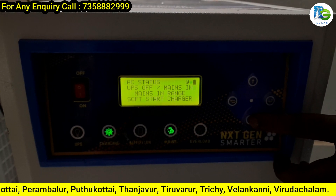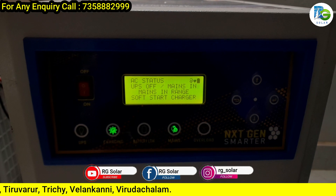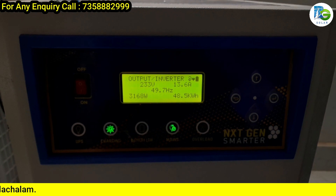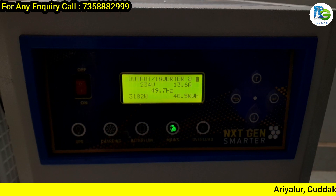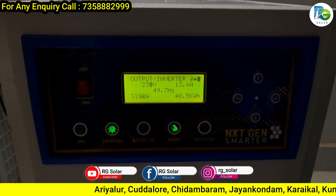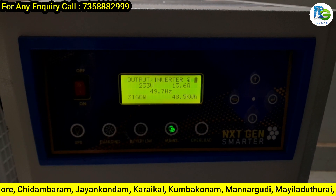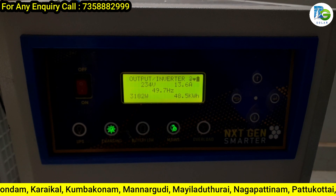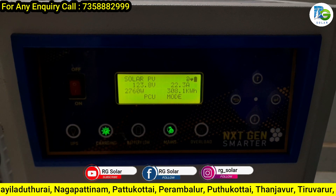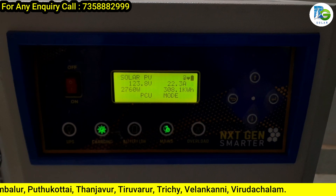We are getting the AC input. There is a main input and an EB option. This is an EB option, so you have battery backup. The load is consuming 3200W. The customer has a ceiling AC connected to the system backup. The AC system has 3000W. The solar voltage is 123.8V and the total power production is 2760W — that is almost 2800W.